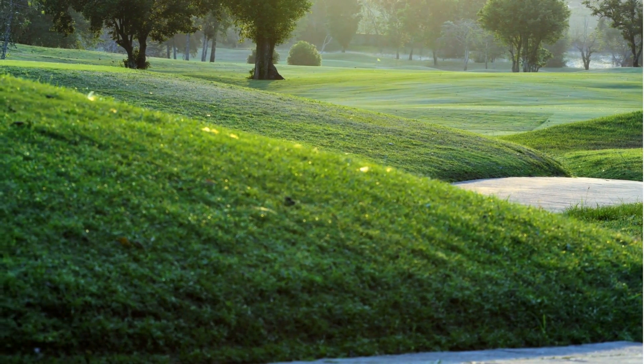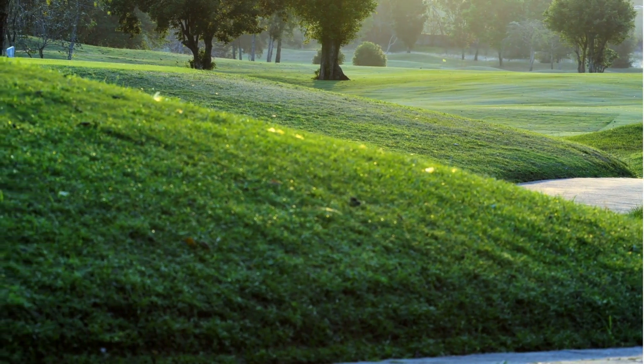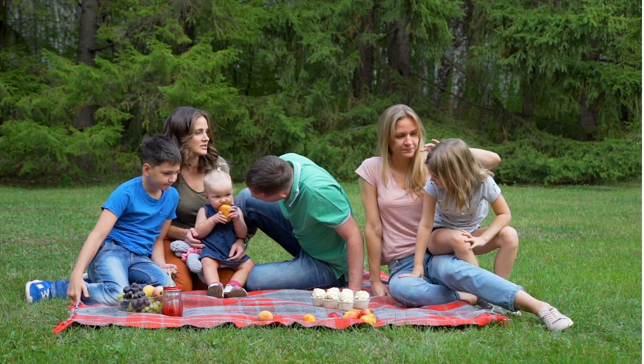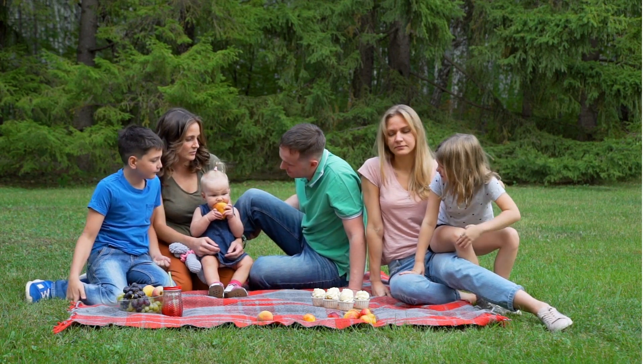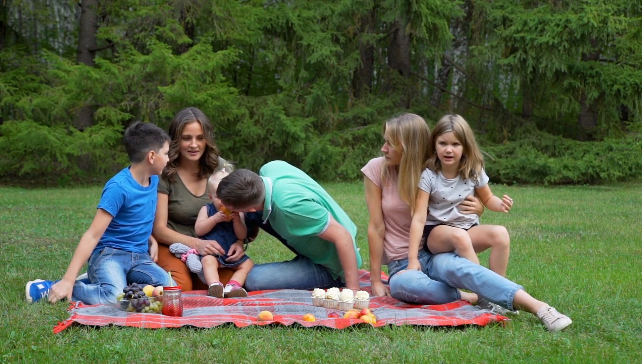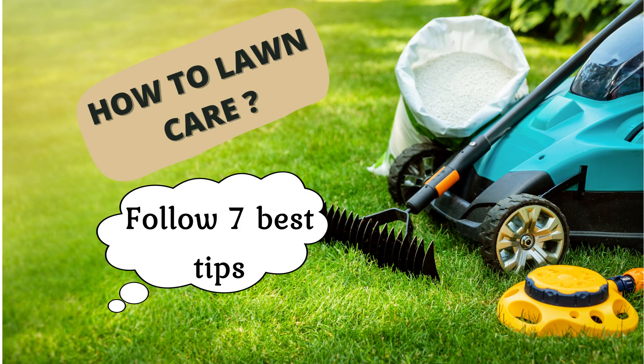A well-maintained lawn is the perfect green foil for a colorful herb border, a great spot for summer picnics, and even a feeding ground for birds and other wildlife. Follow our care tips to improve the condition and appearance of your grass.